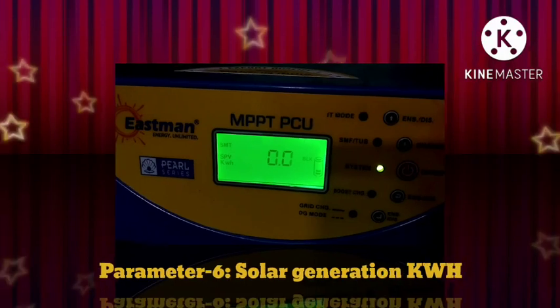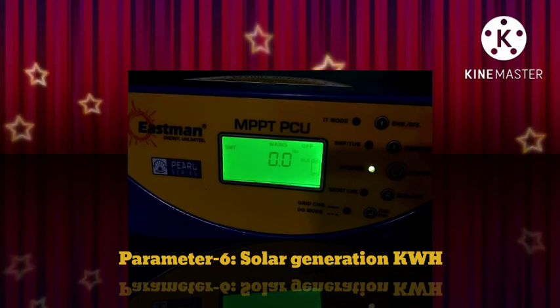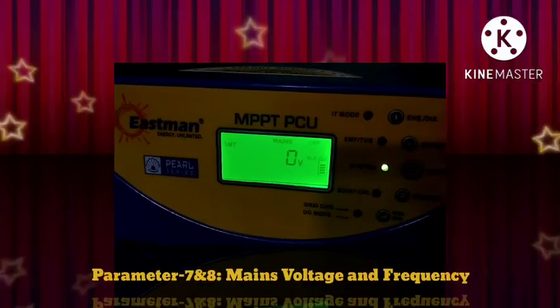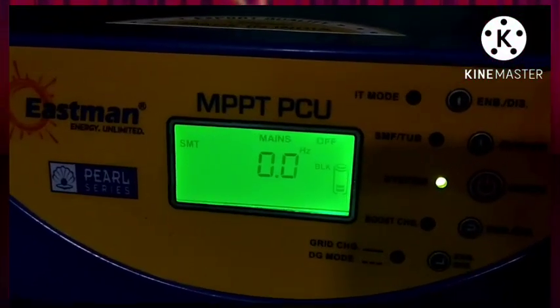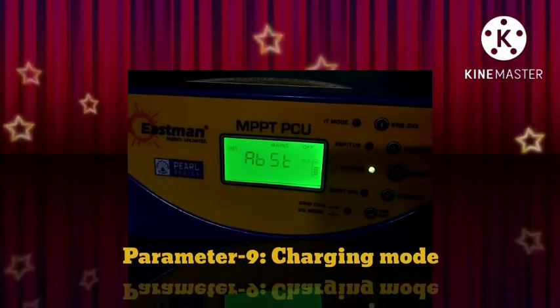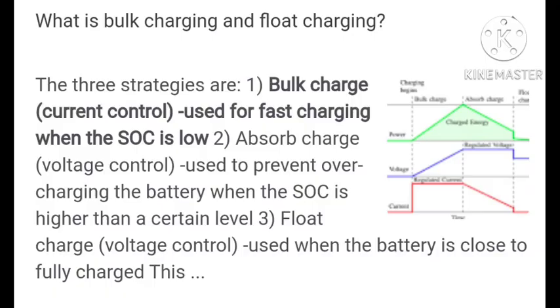On the display: solar generation kilowatt-hour — you can see daily and cumulative solar generation, currently at 0. Parameters 7 and 8 show main voltage and frequency. Parameter 9 is charging mode — ABS absorption mode — and you can see a graph showing bulk mode, absorption mode, and float mode.